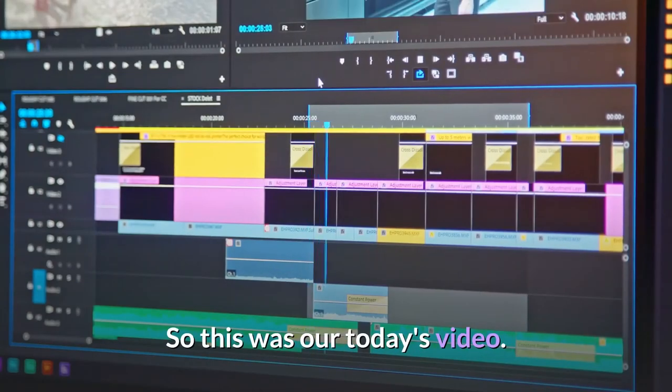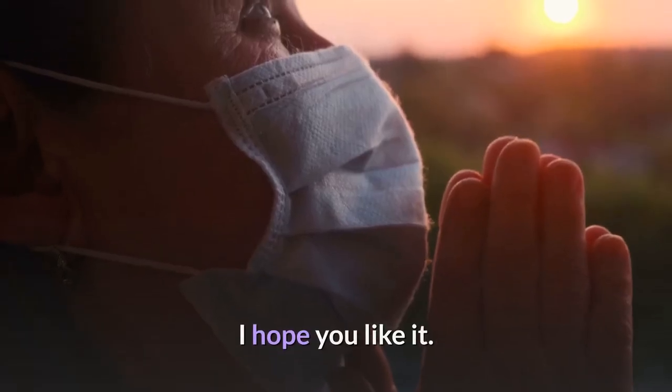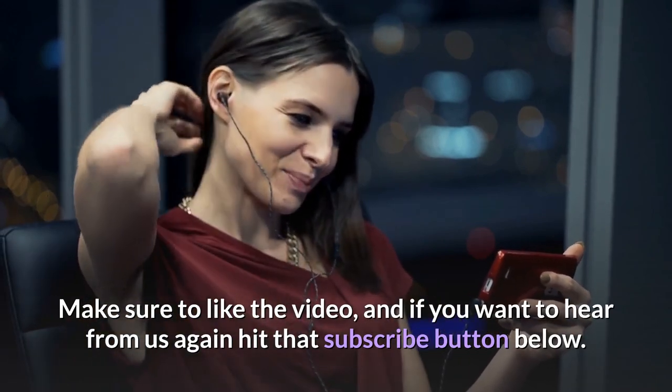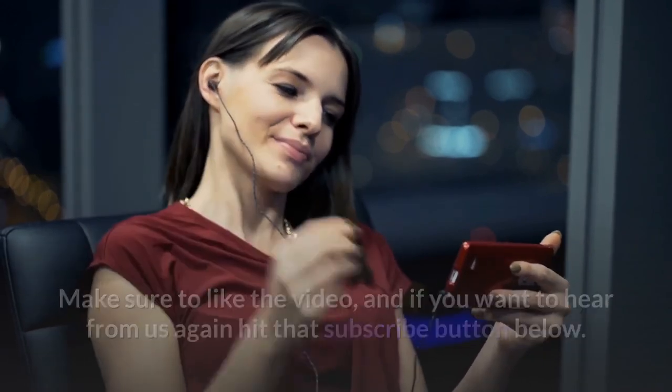So this was our today's video. I hope you like it. Make sure to like the video, and if you want to hear from us again, hit that subscribe button below. Thanks for watching.